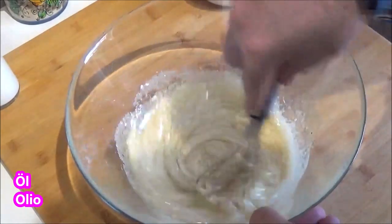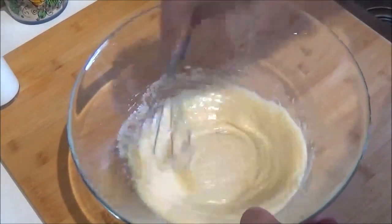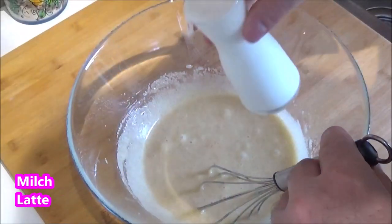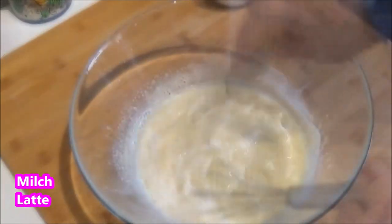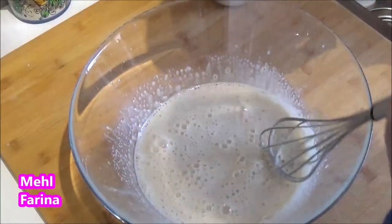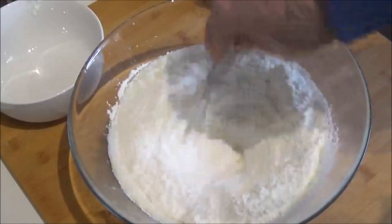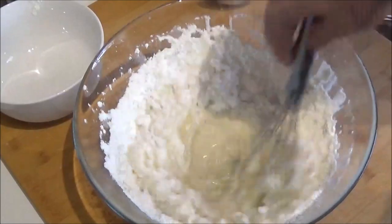I'll mix it up. Stick them together. Put them together.